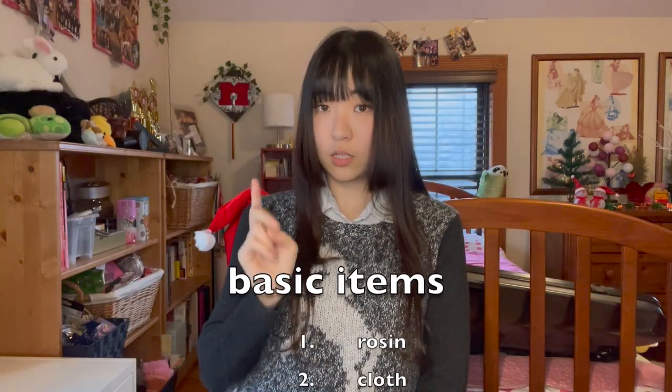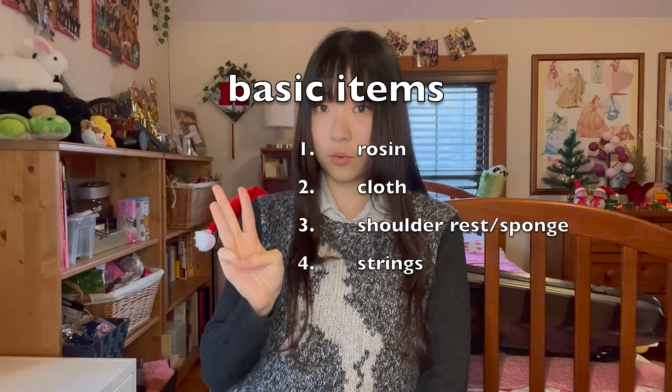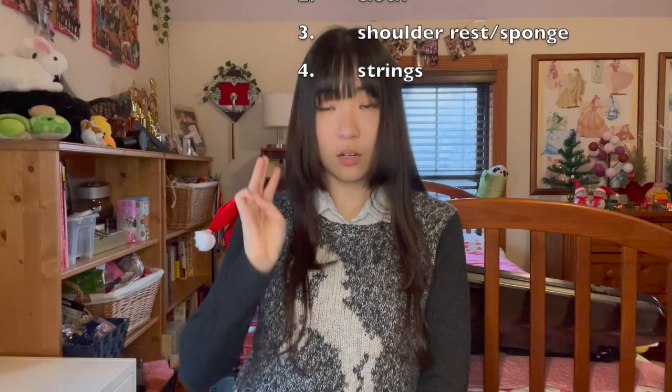So first, I'll start off with the basics. I'll be introducing four items: rosin, cloth, shoulder rest and sponge, and strings. These items will probably be included with the violin if you purchase in person, but I'm not sure about online — in fact, you might have to get everything separately. In general, I highly recommend getting the instrument in person, so go to like a local store, any place, but just check out the sound yourself and feel the instrument, because sound is the most important thing for violin.